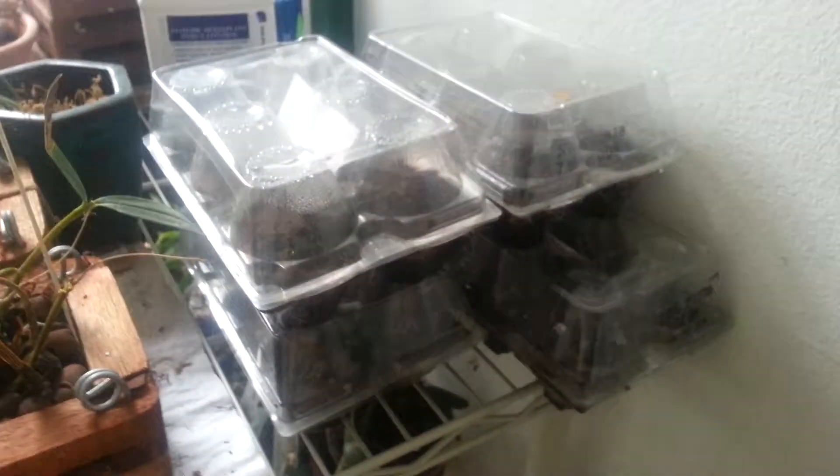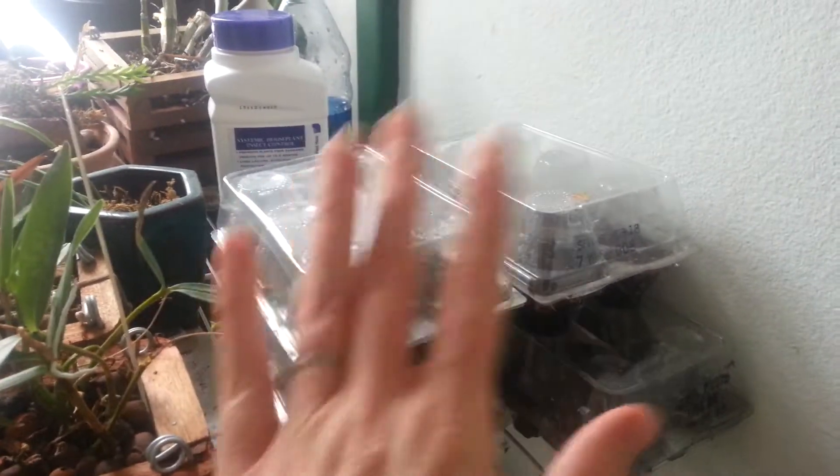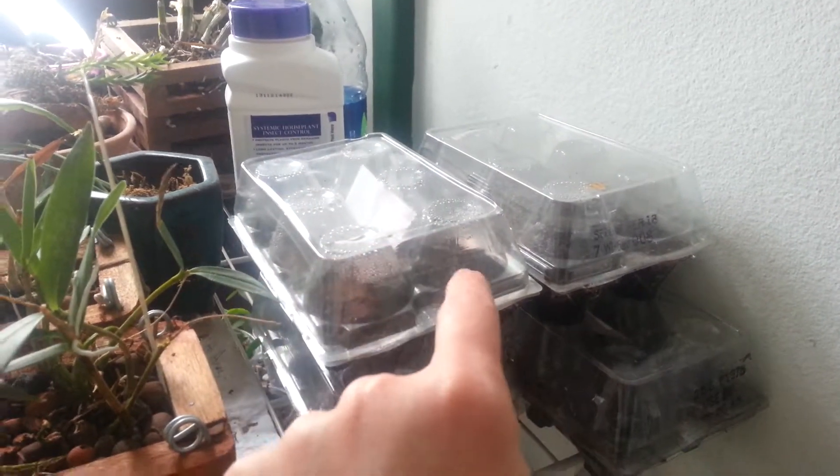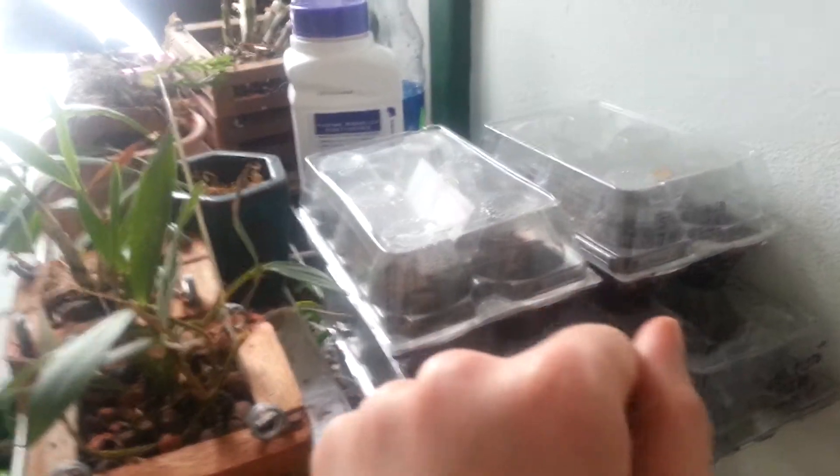With the purchase, I put them here in my window, just in some used egg cartons. I find these so wonderful to plant stuff in.